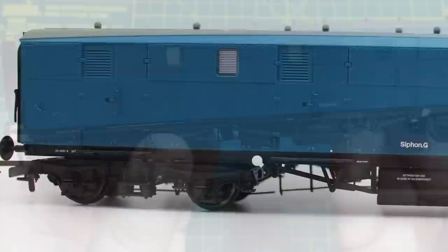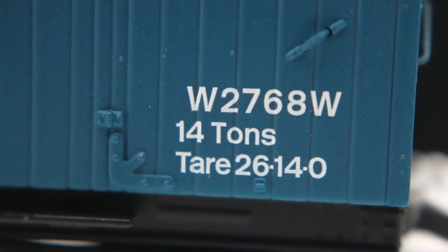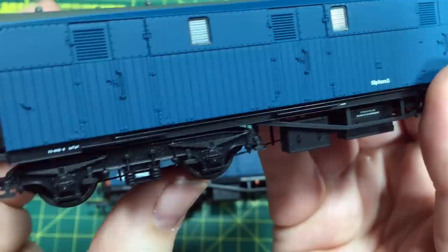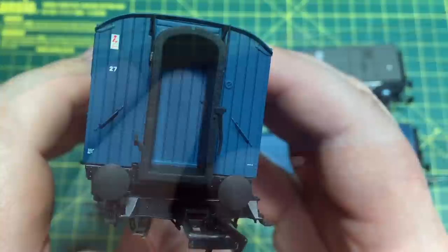The roof on this particular diagram is completely smooth — there are no holes or anything like that for the ventilators — and it shows that AcuraScale have taken the time to tool up for different roof profiles without any kind of compromise. The livery application also nicely follows the contour of the lowermost rain strip and that's a really nice touch, replicating the livery as applied on the prototypes. The final example that AcuraScale has sent to the channel is a different diagram again, and here we've got much more in the way of body side grills down the side, again with plenty of separately applied mesh detail done with etched brass.